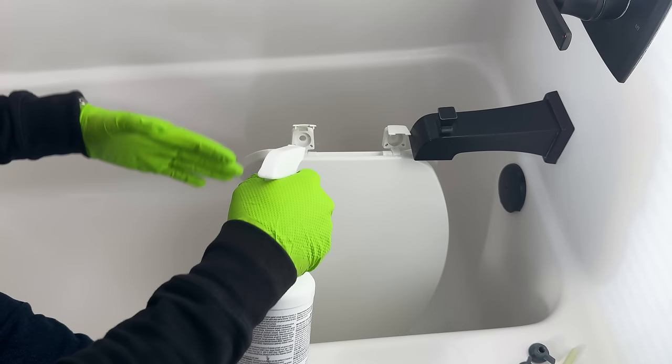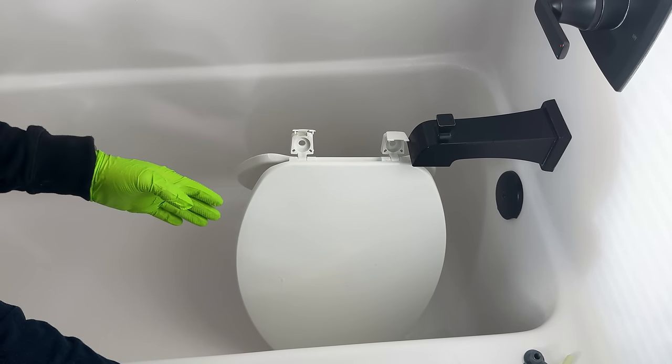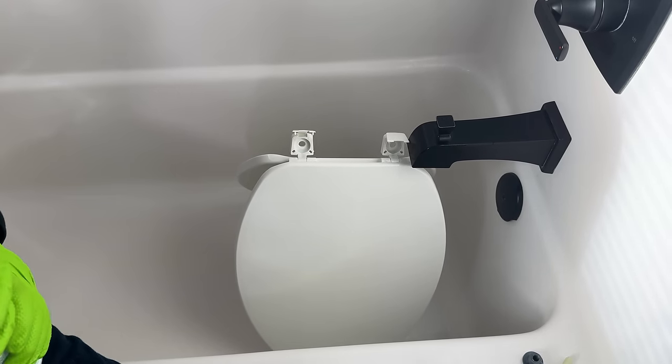Once the entire toilet seat has been sprayed, I like to just let it sit and let the disinfectant do its thing. Speaking of disinfectant, let's talk about choosing the right cleaner.